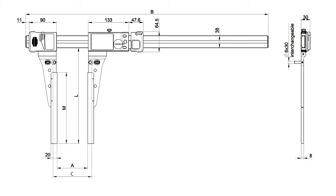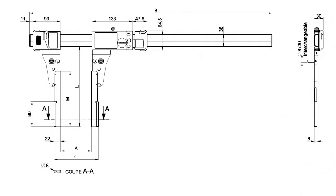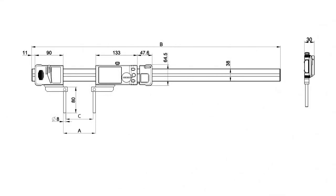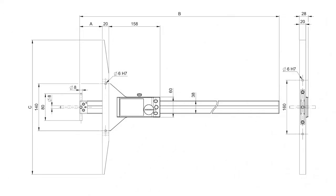Alternative configurations are available with extended jaws up to 400 millimeters, or 15 and 3 quarter inches, and jaws with a cylindrical pin on the outside for deep ID measurement. Mounts are also available for use with 8 millimeter accessories, like those used with height gauges, and a depth gauge configuration is available.